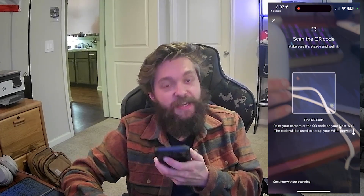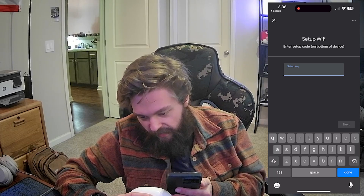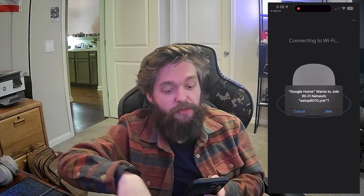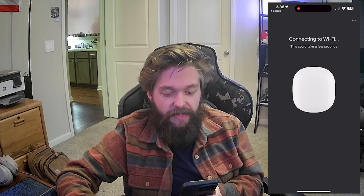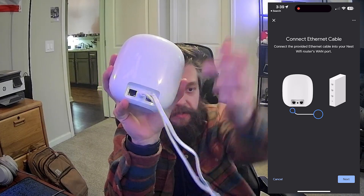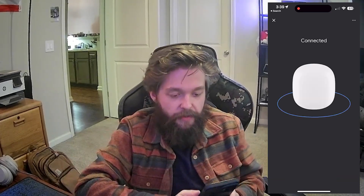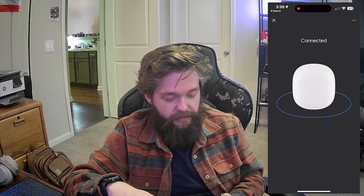We're going to skip that method and do 'continue without scanning.' It's asking for the setup key, which is on the bottom of the device. Now it's prompting me to join the Wi-Fi network that this device is broadcasting. Now it's telling me on the app to connect it to the internet port on the back — make sure it is the internet port with the globe, because this port is only out. It's not like Eero where you have in and out on both ports.